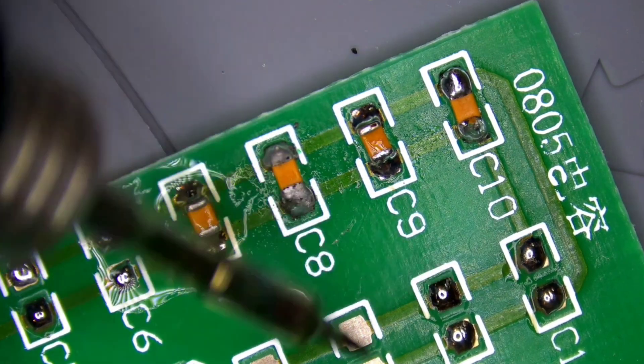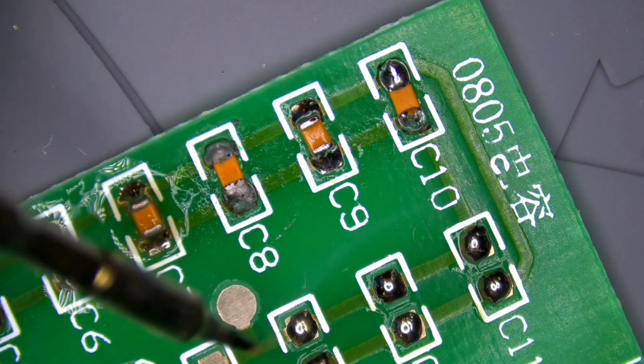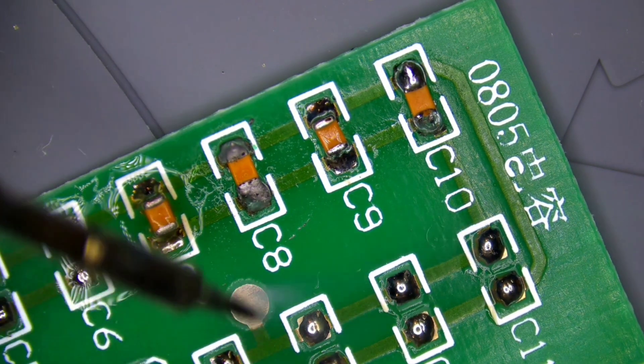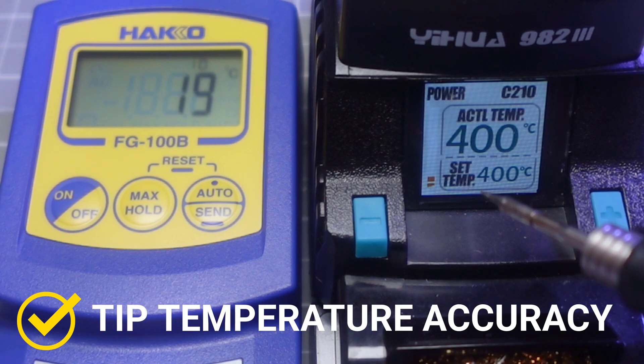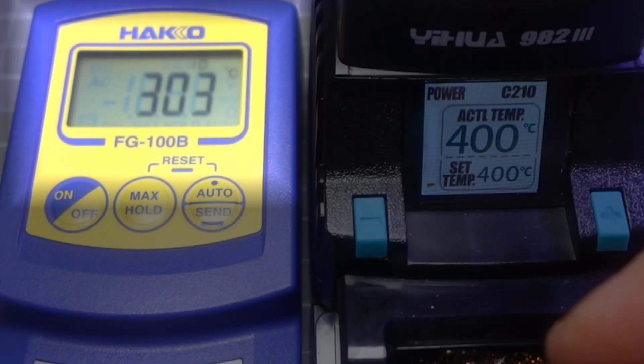If you don't use a scope you probably don't need to micro-solder — it just makes it so much easier with a lot more room under that lens. Here we go: looking at temperature accuracy. I've got the HACO thermometer out. We're set to 400 degrees Celsius, straight out of the box with no calibration. We're moving up — pushing 400 — and we're at 405, 406 degrees. That is just about perfect.